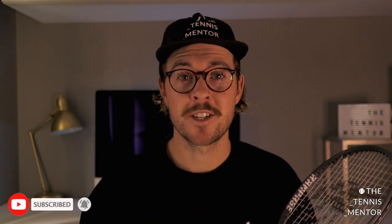I'll pop the link to this in the description below along with the link to the touch tennis website so you can check out what the sport's all about. I really hope you enjoyed this video — if you did, be sure to hit that like button, comment below with any questions about the racket, and let me know what you think. To see more reviews or coaching tutorials, consider subscribing to the channel. I hope to see you next time — take care.